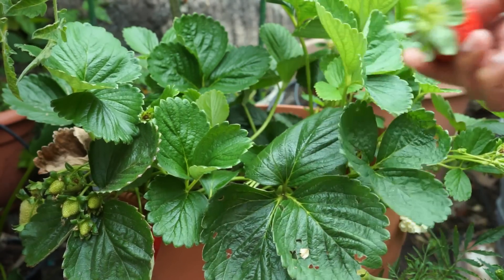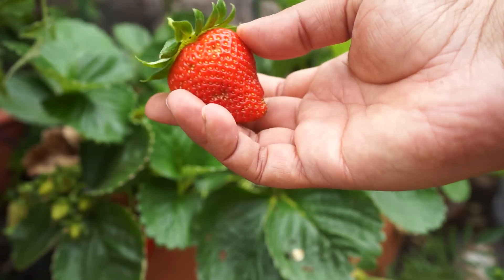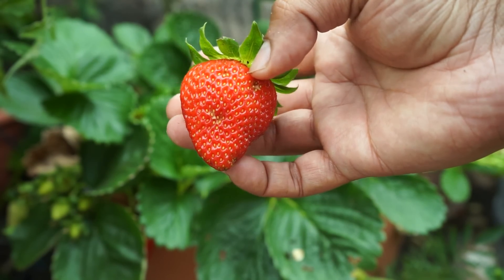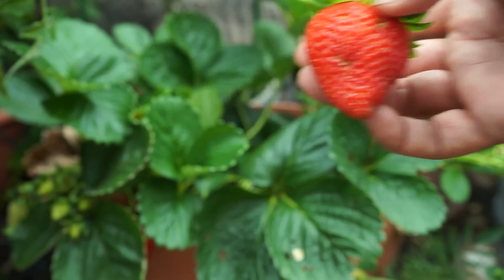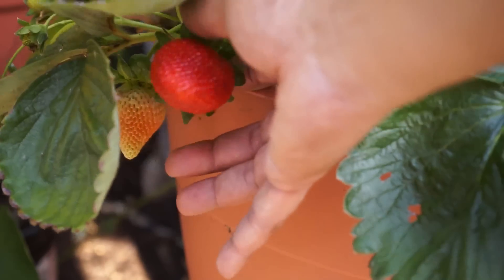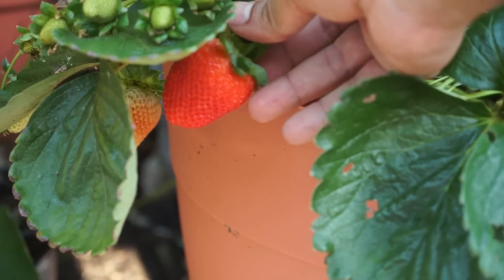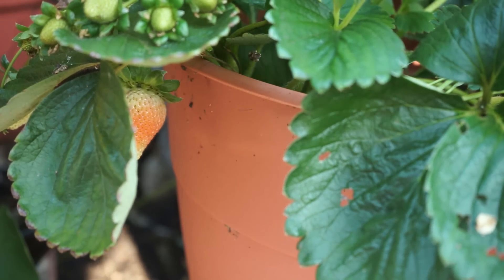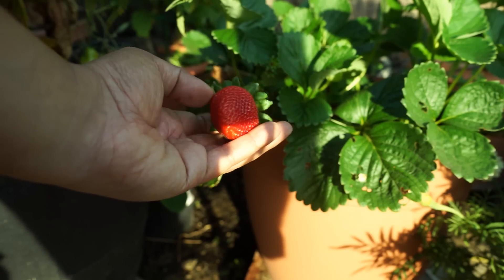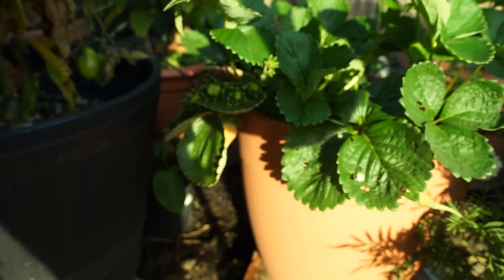The only thing to remember is that slugs just love to eat the strawberry leaves and the strawberries themselves. If your strawberries are getting ripe, make sure slugs are nowhere around, because all you'll get is strawberries with large holes in them. This is why I prefer growing strawberries in containers that allow the strawberries to hang down along the sides — that way they're pretty safe from insects or slugs.